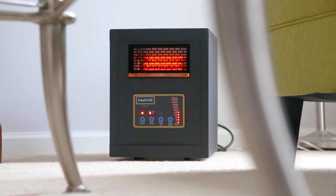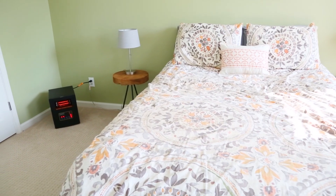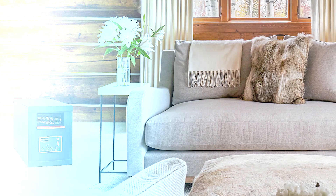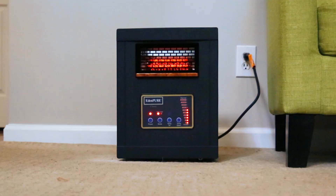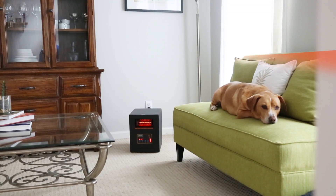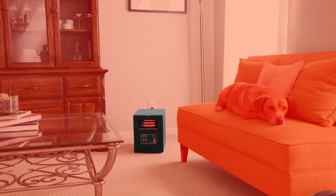The EdenPure Classic is a compact, easy-to-use space heater that is perfect for warming small rooms like offices, bedrooms, and cabins. Unlike some heaters that simply warm the air in front of them, the EdenPure uses radiant infrared heating to generate oven-like warmth that envelops your skin and seeps into surrounding objects, leaving your entire space feeling cozy.